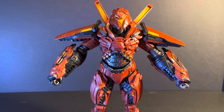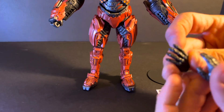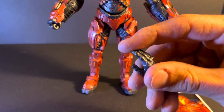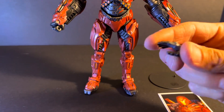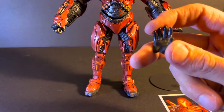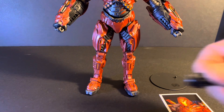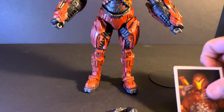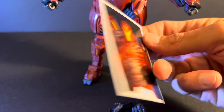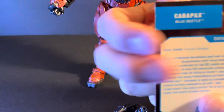Carapax doesn't come with a whole lot of accessories. He just comes with alternate hands — the open hands — so you could pose him like shooting something out of his hands or maybe stopping someone in their tracks. He also comes with a figure card, which is always a nice touch.